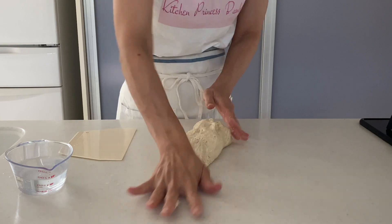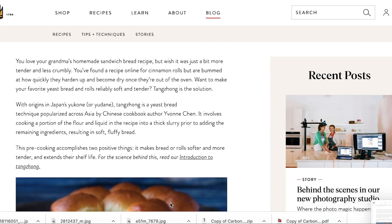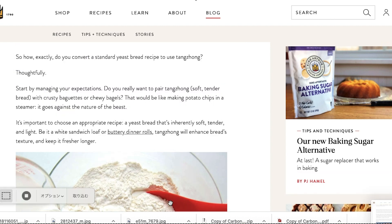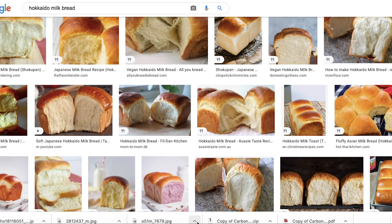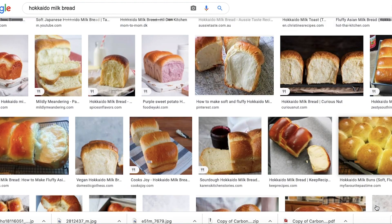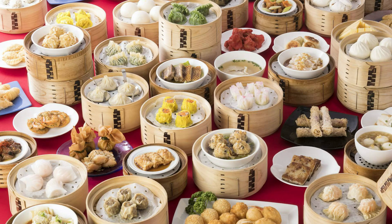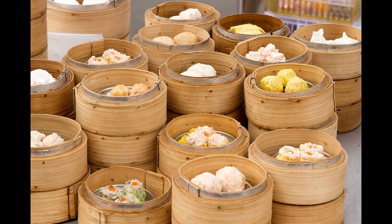The tangzhong method was invented by a Taiwanese lady who published a book — this information is from a King Arthur website, so I don't know much more about the book. All I know is that the tangzhong method is used in Hokkaido milk bread in most cases. I think Chinese people have invented so many varieties of dim sum and know everything about how to use flour and starch, so they may have developed the tangzhong method inspired by Japanese yudane — that's my best guess.